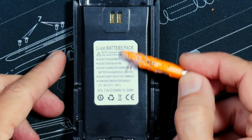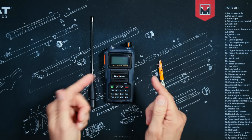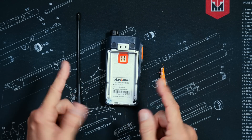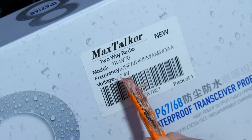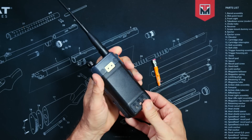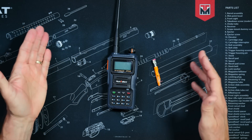You will receive a 2100 mAh battery, an antenna of the floppy variety, and the Max Talker TKW70 handheld walkie-talkie radio. One thing I noticed: the box says TKW70 whilst the sticker says WKW70. This is not something that normal people would or should care about, but it is definitely something that some people will rant on about for days in online forums or in YouTube comments.